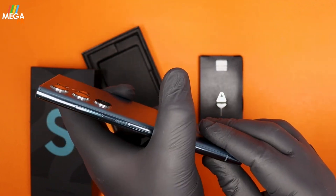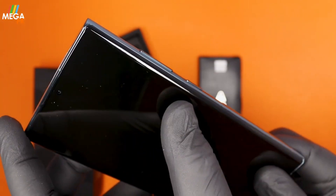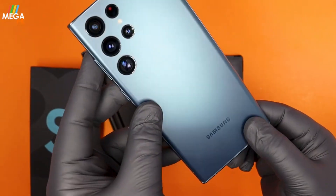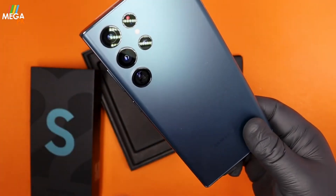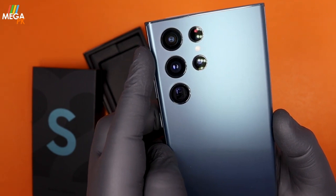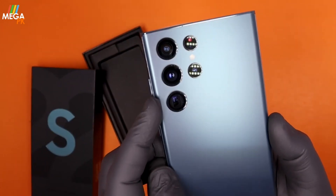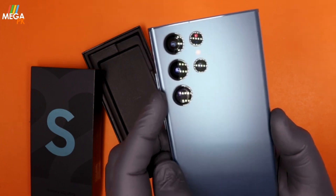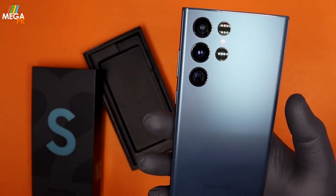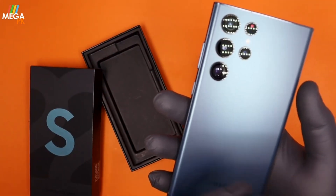The SIM card tray is on the bottom. On the side is the power button and volume rocker. On the top is the microphone, and on the left side there is nothing. On the back there are multiple cameras: a 108 megapixel wide camera, a 10 megapixel periscope telephoto camera, and a 12 megapixel 3x optical zoom camera, plus an ultra-wide. The cameras are very powerful — this is obviously the top of Samsung's lineup.